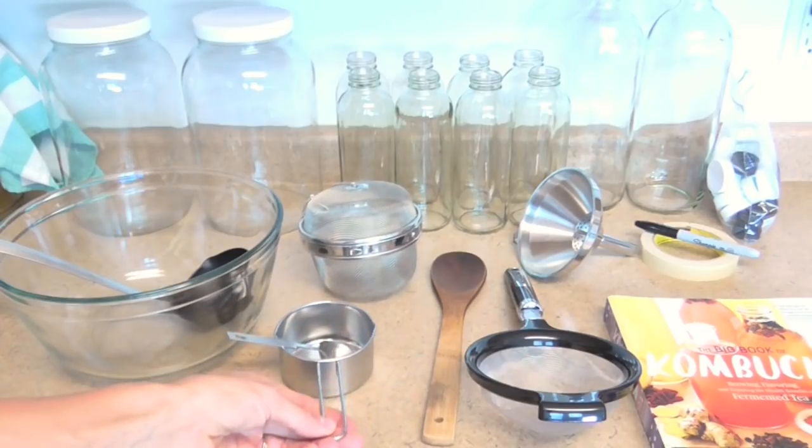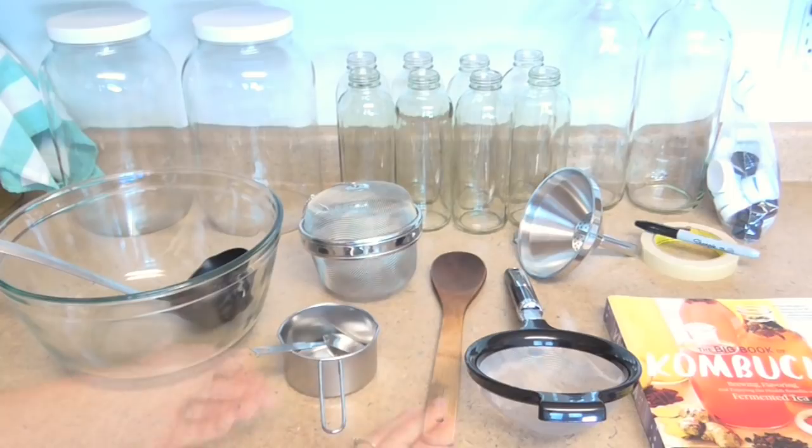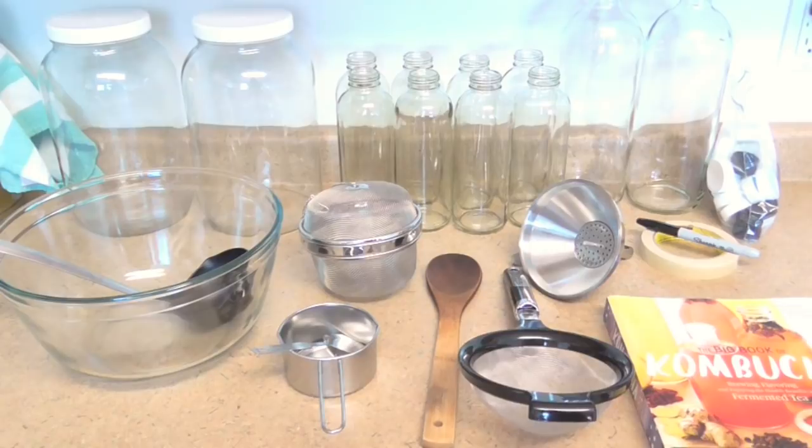You're also going to want a cup measuring cup and a tablespoon measuring spoon. I like to use a wooden or bamboo spoon to stir my Jun — you don't want to be using too much metal with the actual finished Jun because it can be very reactive, that's why I use the bamboo spoon.